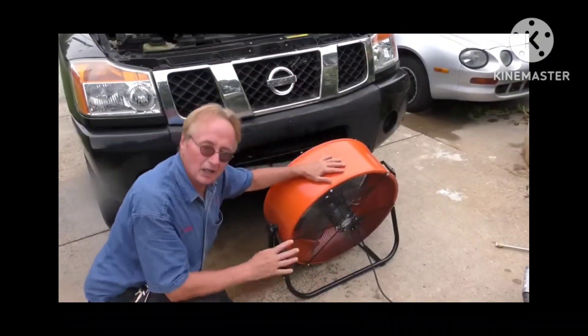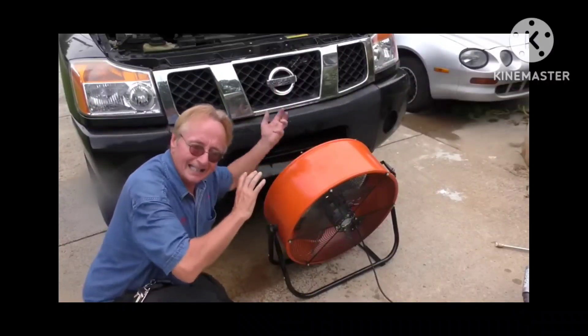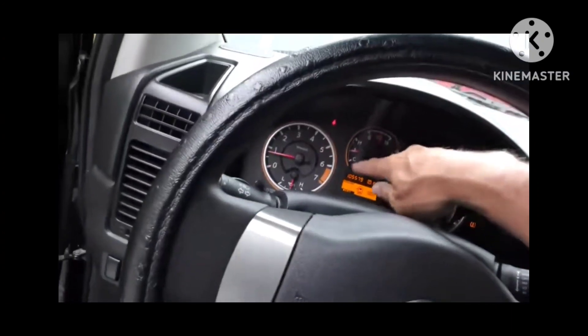Using a low pressure nozzle is correct — you don't want too much pressure — but I would go from the back to the front and push the bugs out instead of pushing them in. That's just me. Since the vehicle doesn't have the electric condenser fan — which pushes air through the condenser to cool the AC and helps push air through the radiator behind it — he's going to hook a portable fan in front of the condenser, turn it on full blast, go inside the truck with the AC on full blast, and see what happens to the temperature gauge.